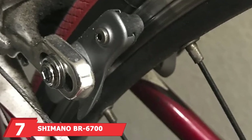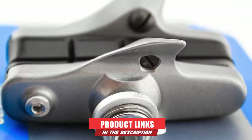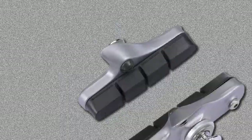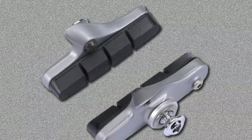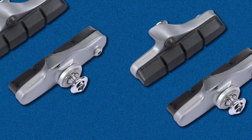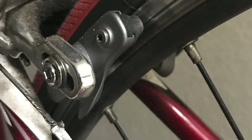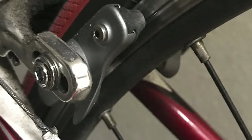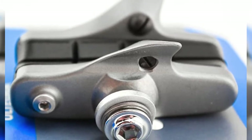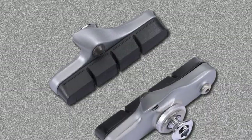Moving on to number 7, the Shimano BR-6700 Ultegra Caliper Bike Brake Pad Set — another product from Shimano on our recommendation list. We recommend this set to any biker with a need for extra security and durability. These MTB pads come in pairs and are designed from robust, lightweight alloys with high resistance to stress and wear. The Shimano calipers are designed to fit almost all Shimano braking systems and many systems from other brands. They produce less noise than most brake pad systems and perform well during wet seasons. Key features include resistance to high temperatures, no harm to bike rims, and hard-wearing durability. These calipers are also a great gift option for any biking enthusiast.